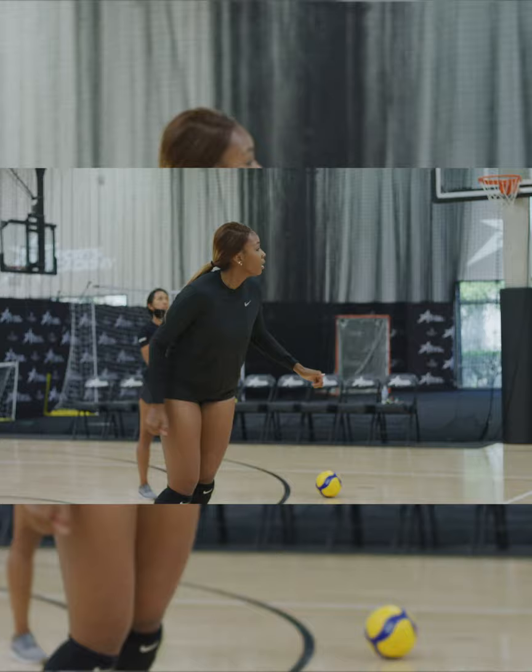I classify myself as a hybrid opposite. I bring some of the things that I learned in the middle to the pin.